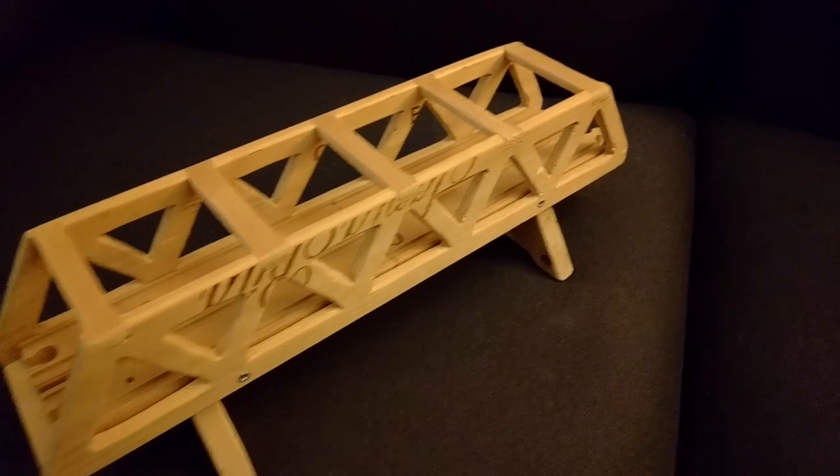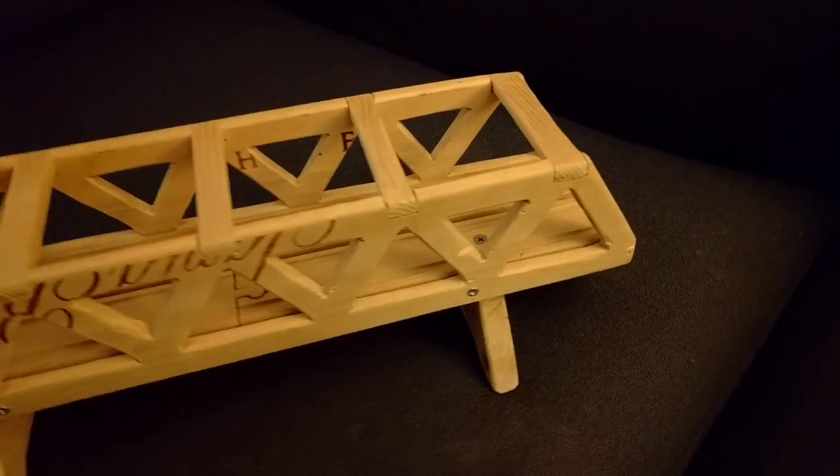I made this wooden bridge for my son's wooden train set using a wine box and some scrap wood. Here's how I did it.